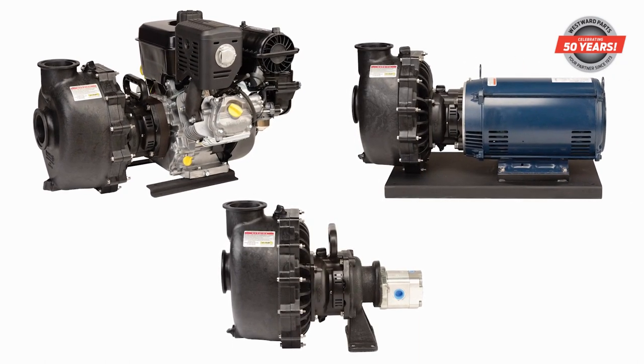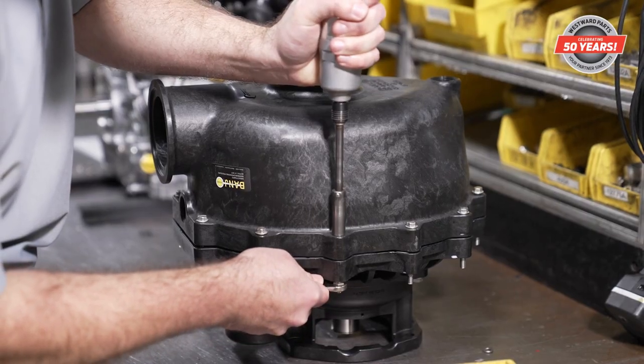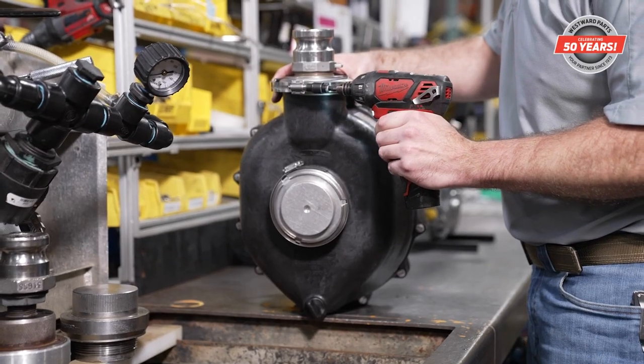The M350 utilizes a proprietary polypropylene formulation and all stainless steel hardware for outstanding build quality.